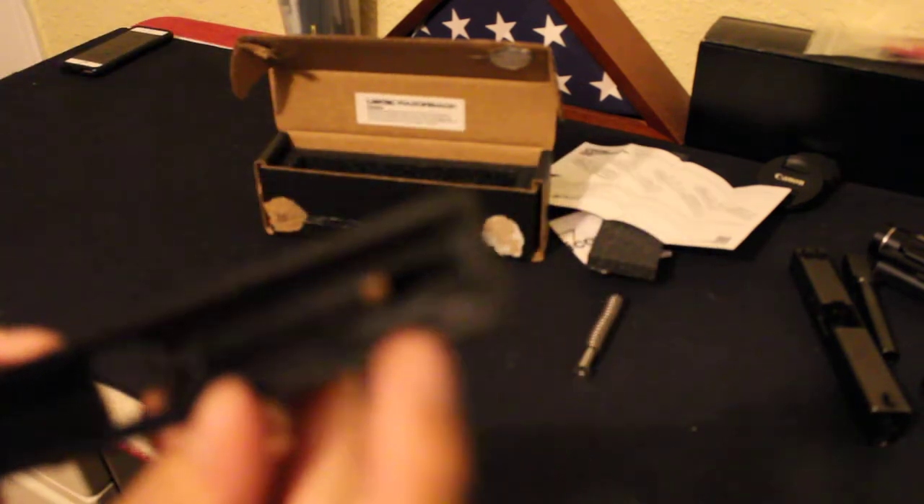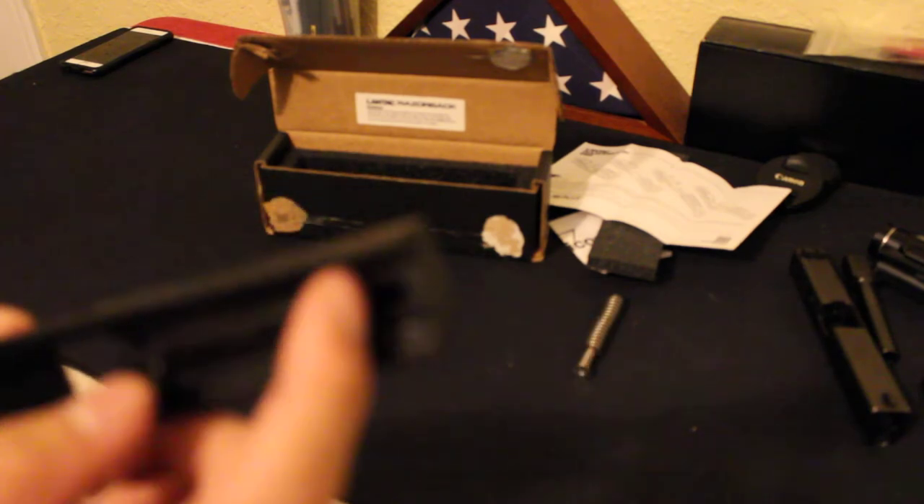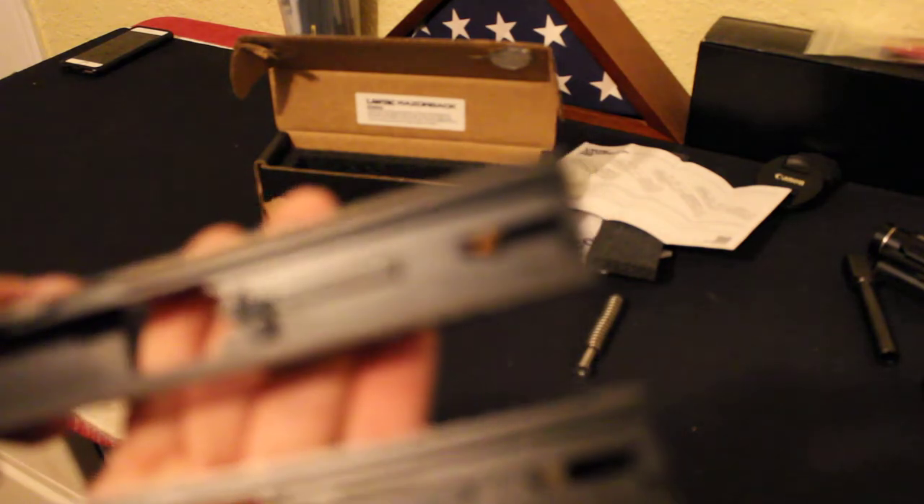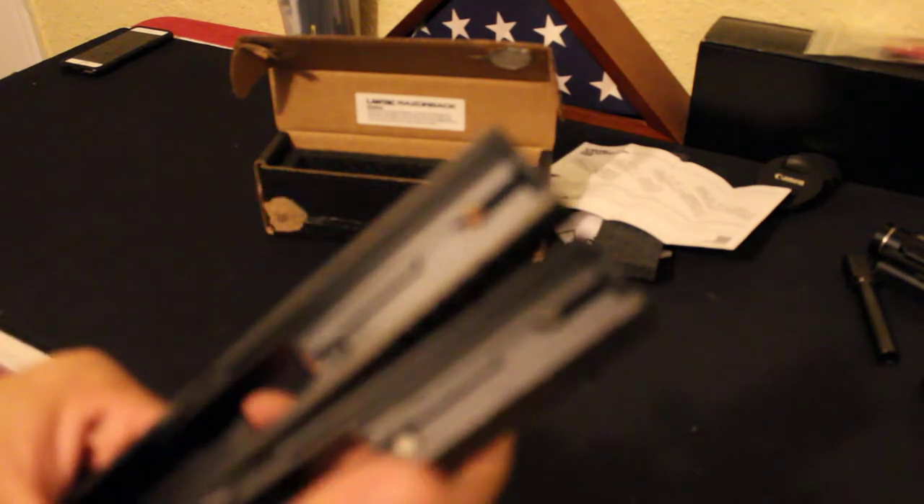I believe this is your striker — it's the Lantac striker in a nice bronze coating. And this is the Lantac Ultra Smooth Plunger in black, compared to the factory Glock right there.